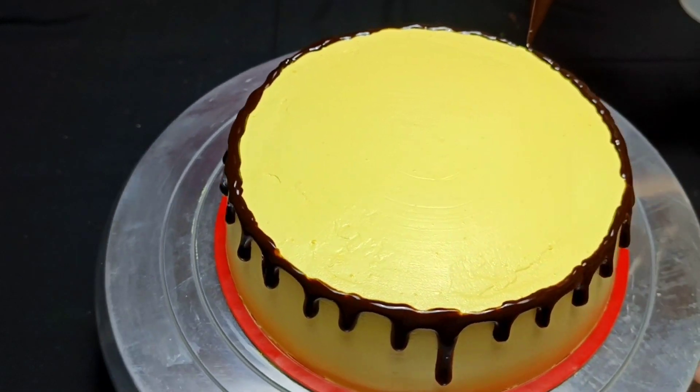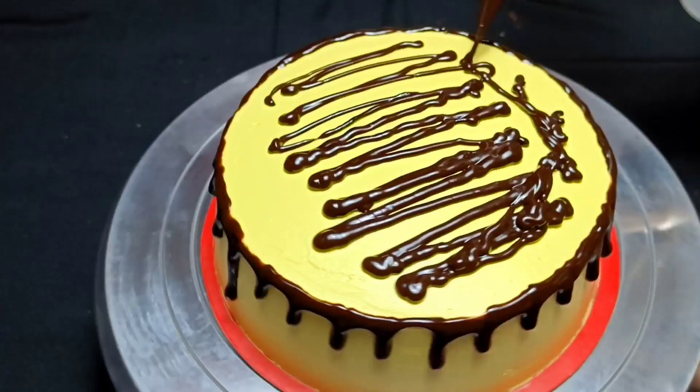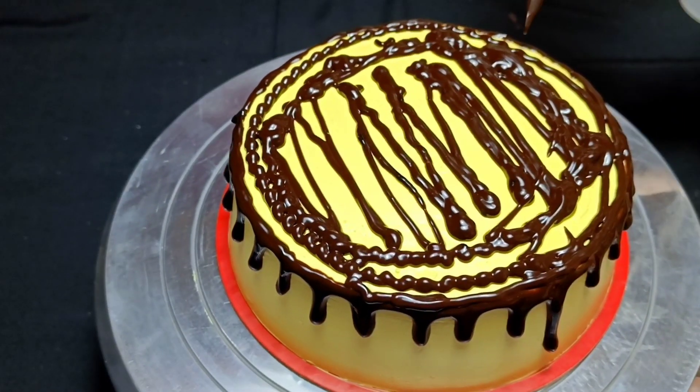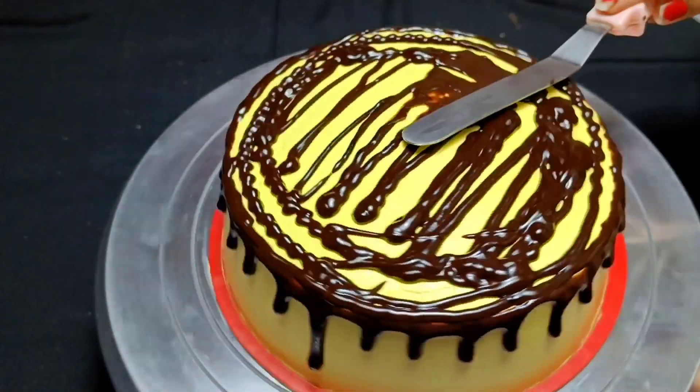This cake's flavor is chocolate. The weight of this cake was about 1 pound. But if you add chocolate on top, the weight will increase. The price of this cake is 700.